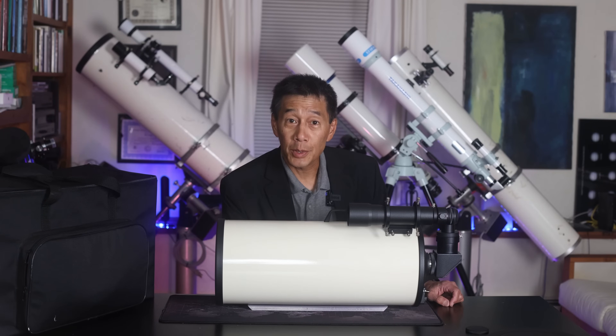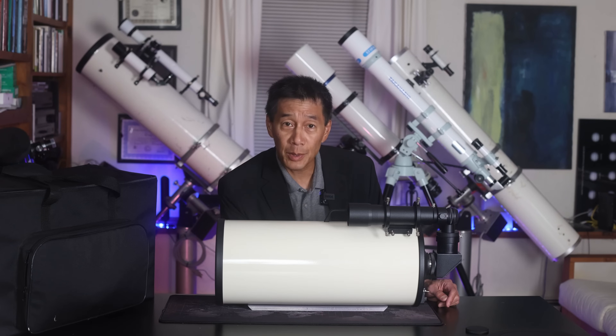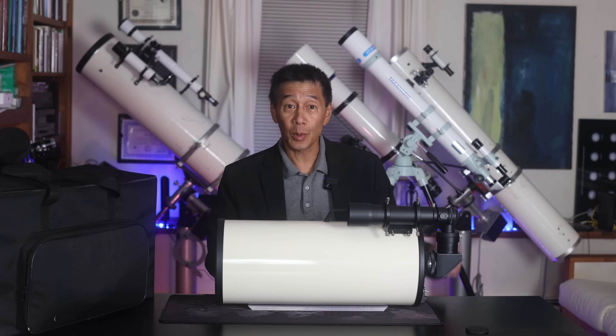This is an Intes Alter M715, a 7-inch F-15 Maksutov-Cassegrain Optical Tube Assembly telescope designed for looking up at the night sky. Today we're going to review it.